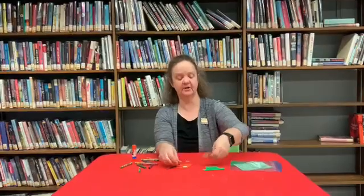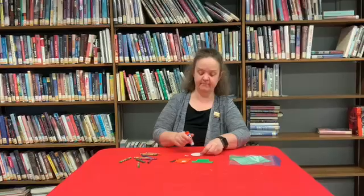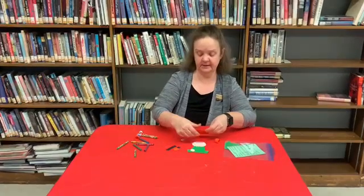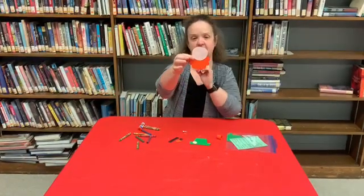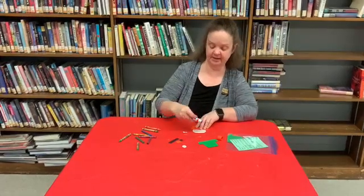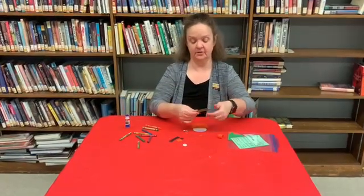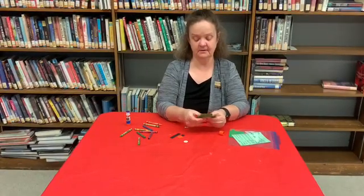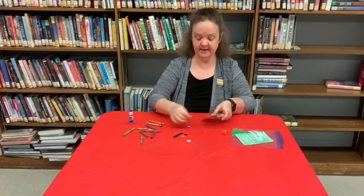So what we're going to do first is start with the oval face, and at the bottom we're going to glue on his beard — about a quarter of the way down, similar like that. Then take your glue stick again and put some glue on top to put his hat on, also about a quarter of the way, just like this.